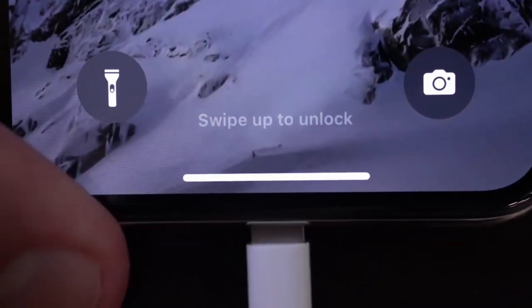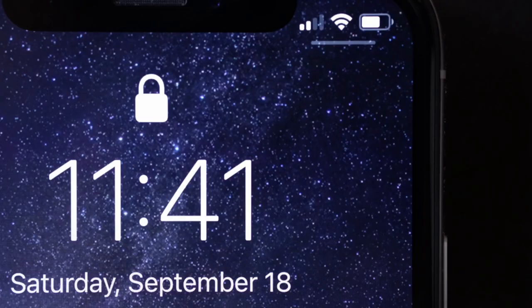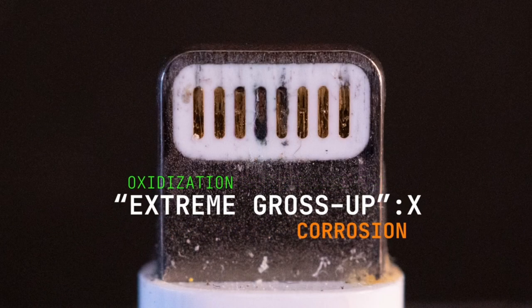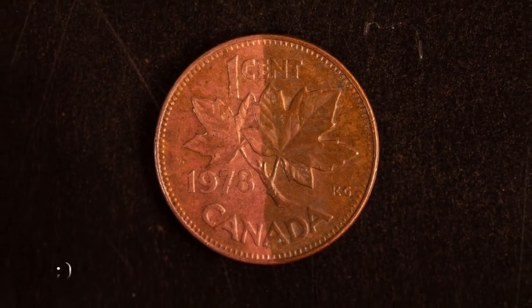If you have an iPhone, you've probably experienced this before. You plug it in and nothing. Chances are your lightning cable connector may be dirty, oxidized, or corroded. But don't buy a new one just yet. You may be able to fix it up using a little kitchen science.